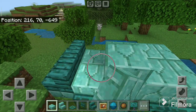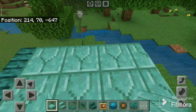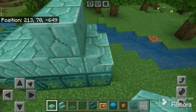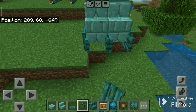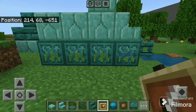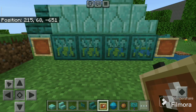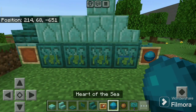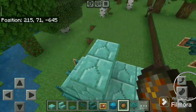Take the prismarine brick slab and place here like this — and two here. Now take the warped fence gate. Take the item frame, place one here and one here. Take the mushroom and place on the front side, and chorus flower on the back side.